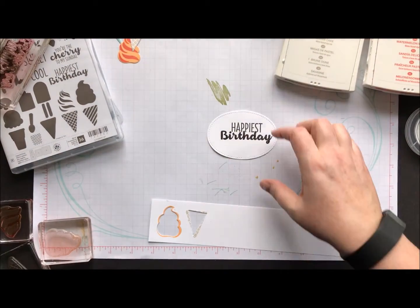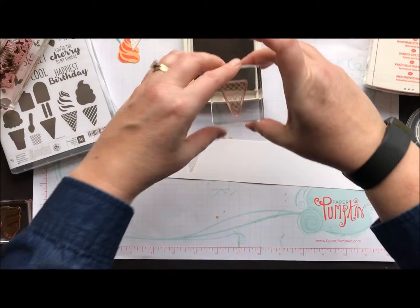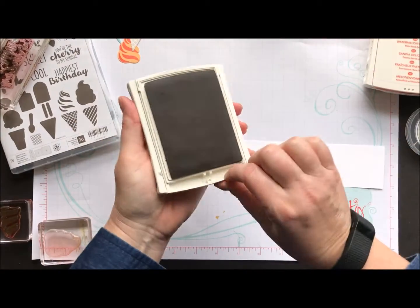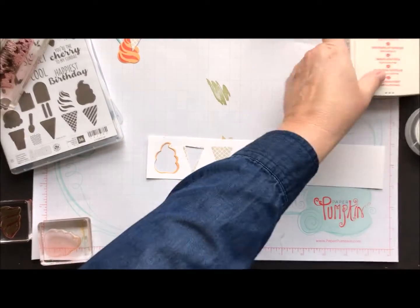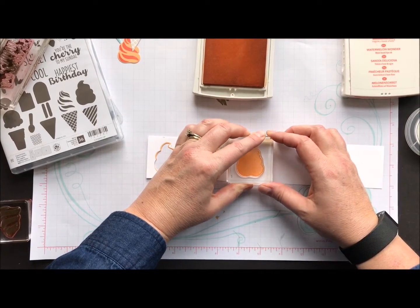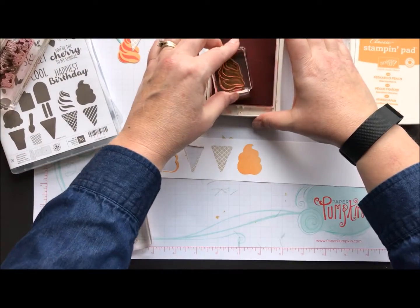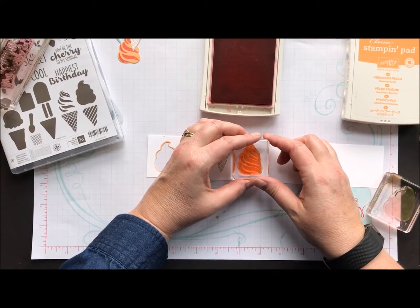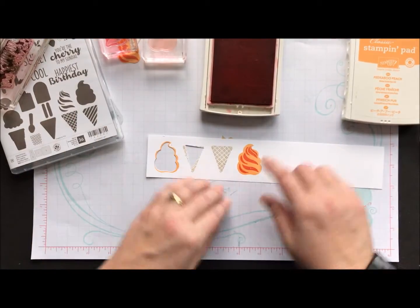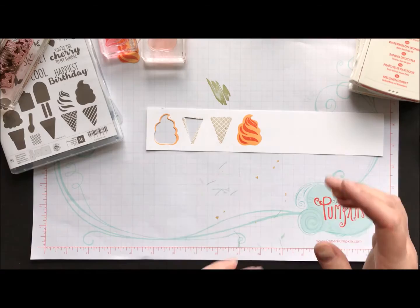Now I'm doing some stamping on scrap paper to get my ice cream pieces together. I'm using Crumb Cake for the ice cream cone — it's just the right shade. There's the cone, and I'm going to use Peekaboo Peach and Watermelon Wonder for my swirl. I'll stamp the ice cream base and then come in with the darker Watermelon. The nice thing with these photopolymers is you can see right through them, so lining up is a cinch. It's a little off-center, but the die cut cuts smaller than the stamp so it works out perfectly.